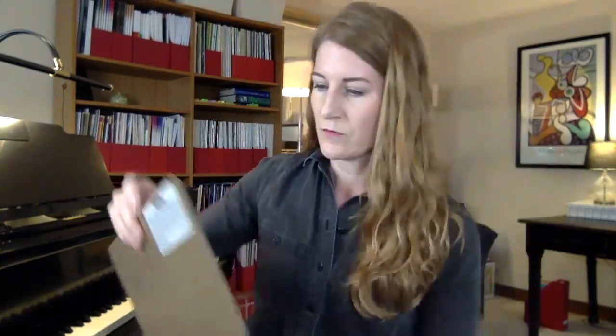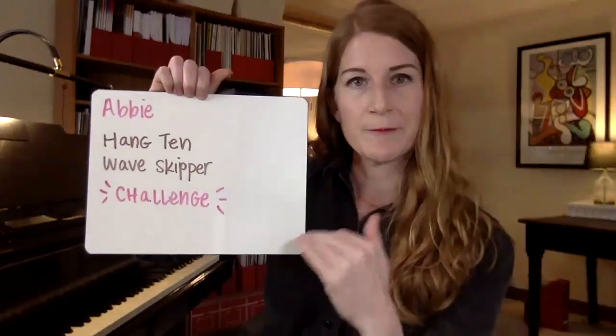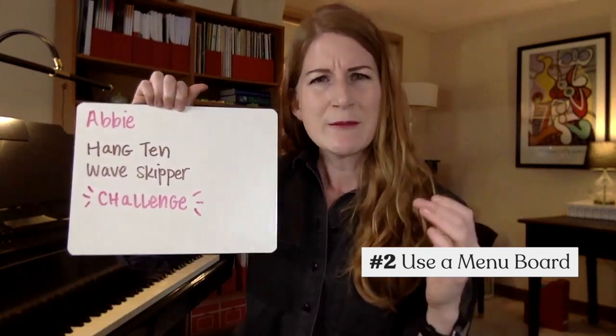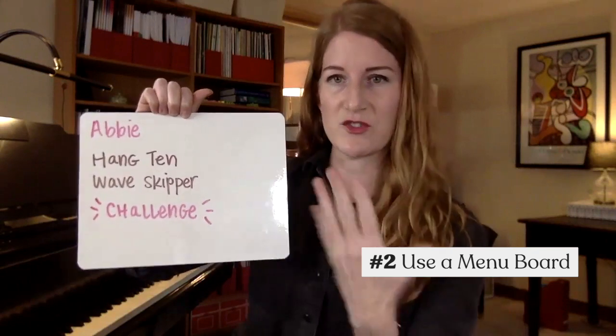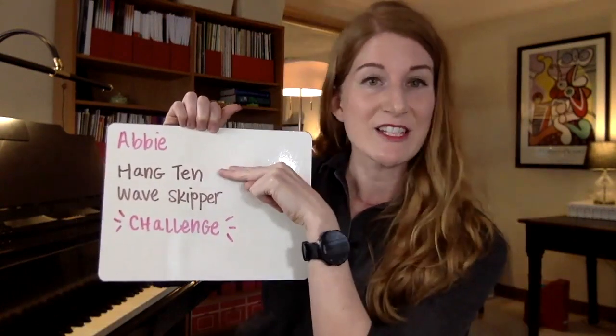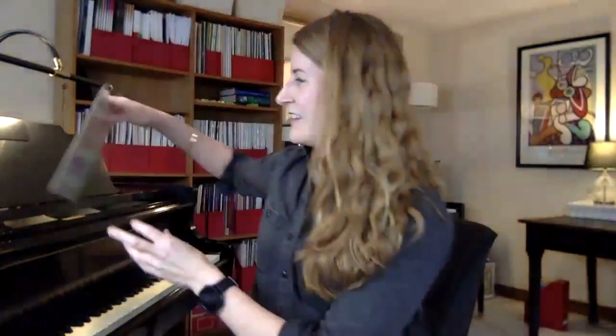Number two: after I've figured out what I'm going to teach in this video lesson or online lesson, I write a menu board on the whiteboard. This is one of my secret tips. I use as much visuals as I can because we have young learners that are just sitting there — we want to draw them in with visuals. So writing their name and then a menu. If someone is with them, they can write notes on a planner. We're going to say, today we're playing Hang 10, Wave Skipper, and a challenge piece.